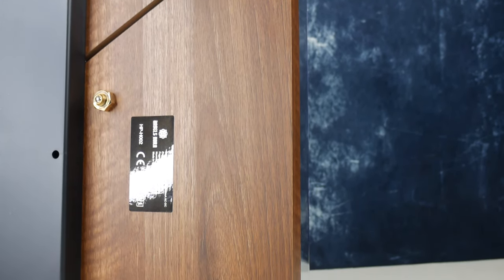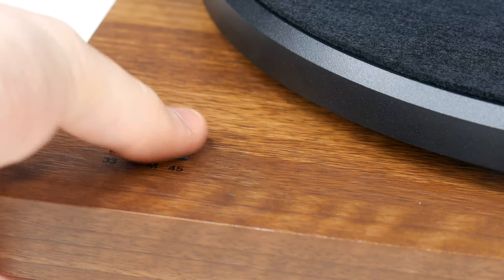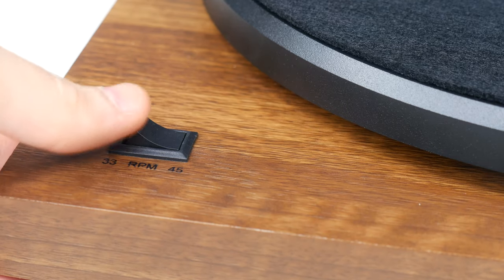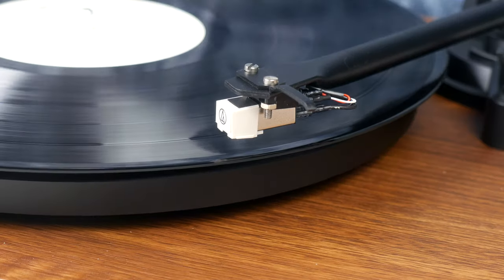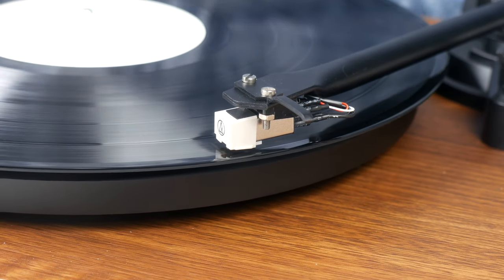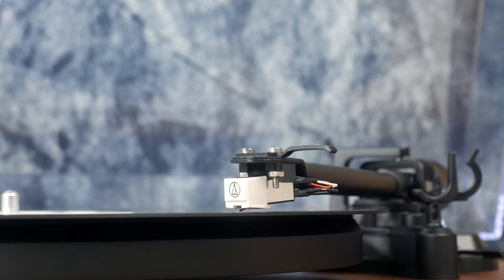It is a two-speed turntable belt drive system, able to rotate at 33 or 45 RPM. The rotation speed can be selected according to the speed of the vinyl record so that the turntable can perfectly interpret the vinyl to the highest quality. And thanks to the high-quality cartridge, which is a diamond-tipped stylus AT36000L, you do get the promised clarity and rich sound.